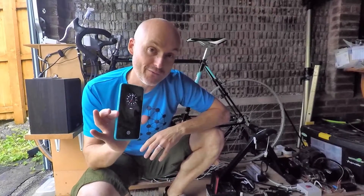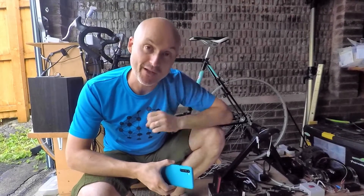One of the most common questions we get asked when people see our office bike generator for the first time is how long does it take to charge a mobile phone on a bike generator? So we thought we'd do a short video to answer that question.